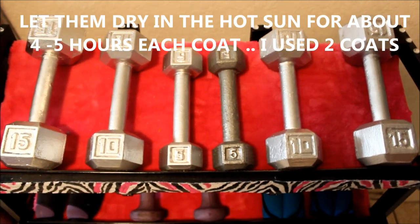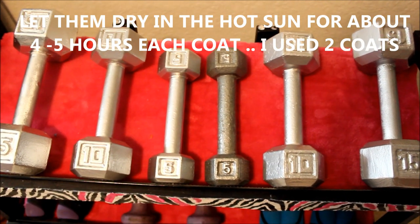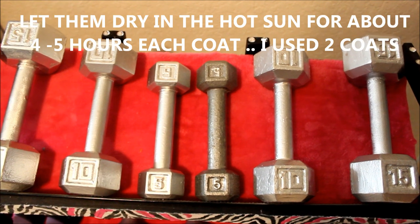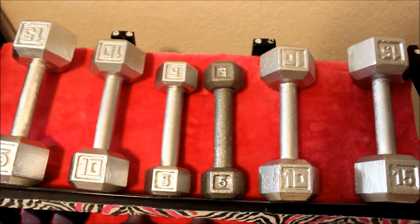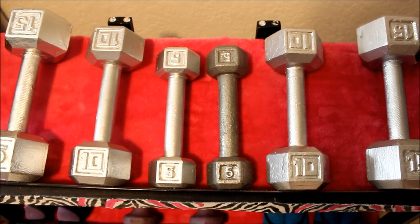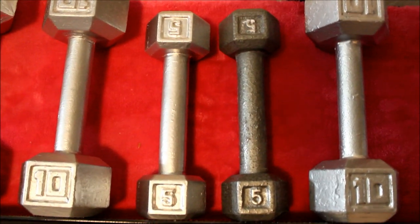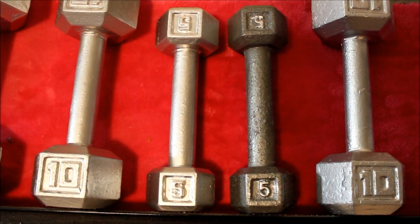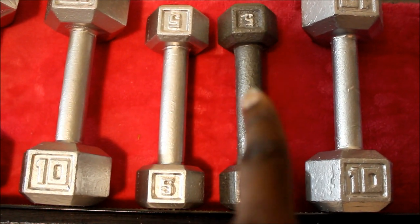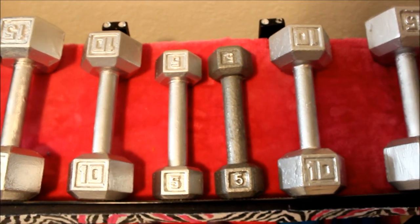Okay y'all, I'm back and my weights are done being spray painted, and this is how they look — with the exception of that one, the five-pound dark one in the middle, I have not done that one yet. I left that one undone so you can see how they actually look before. That's what they look like before, and that's after the silver Krylon metallic spray paint.